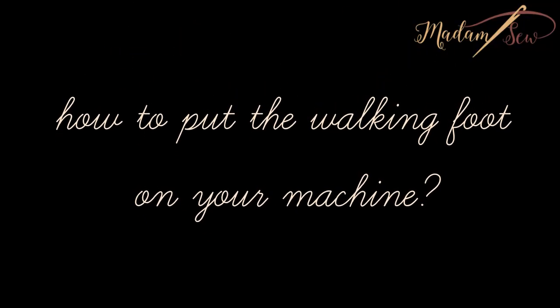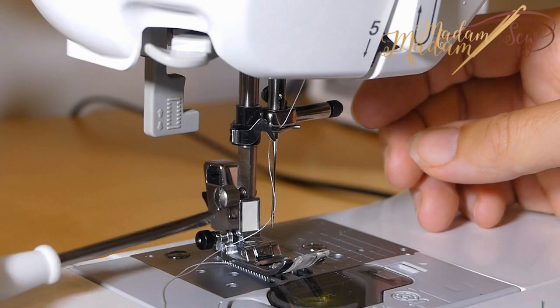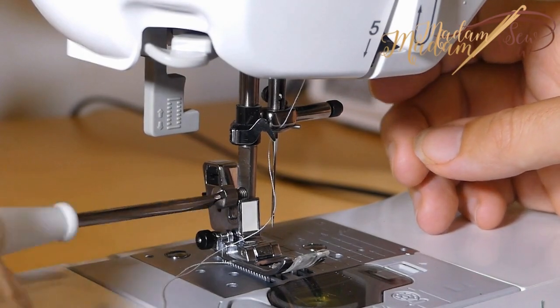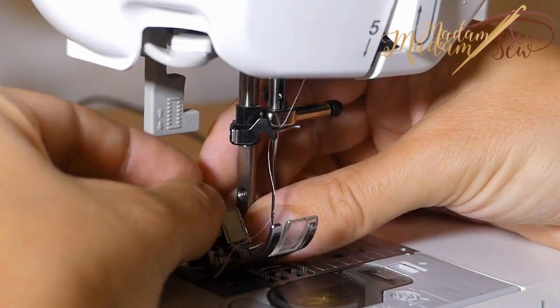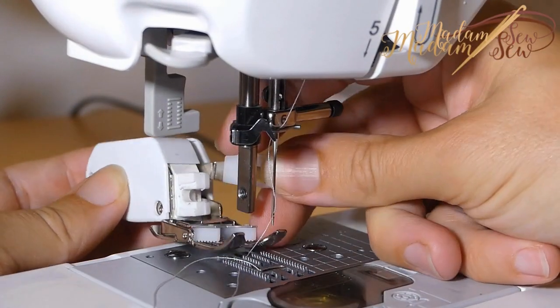To screw the walking foot on your machine, you first remove the presser foot and presser foot holder from the presser foot bar. You will need a screwdriver for this unless you have a bandana.